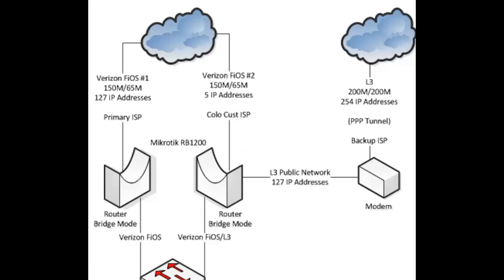The second is also Verizon Fios, 150 megs down by 65 megs up, has five IP addresses and is dedicated for a customer running Colo equipment within the server room. The last is an L3 connection, which is 200 megs down and 200 megs up, with 254 IP addresses. From the DMARC to the server room, I have a point-to-point tunnel where I routed 127 IP addresses.